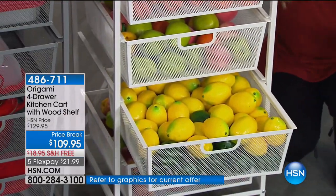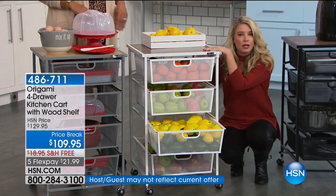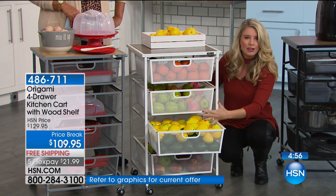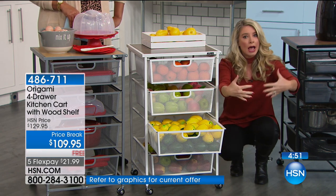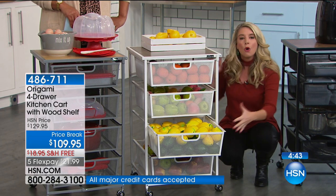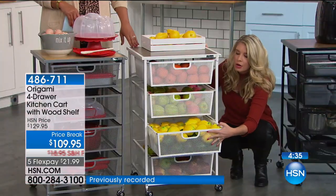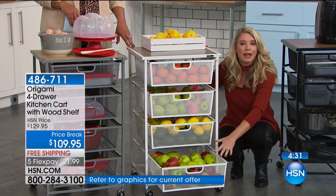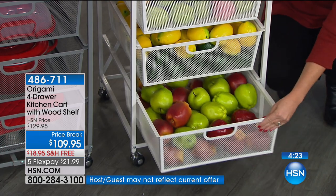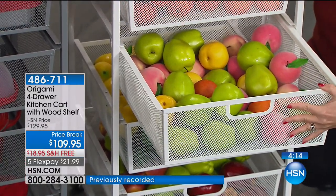This is all aerated — if you have a fruit bowl on your counter, it rots from the bottom up and you get fruit flies. When you keep fruit and vegetables aerated they last longer. This can also be your juice station, and it's big enough to hold a pots and pans set. It's really about clearing up clutter and getting your counter spaces back. If you want the white, we have less than 250, and less than 250 in the dark bronze. We only have 100 left in the dark brown.